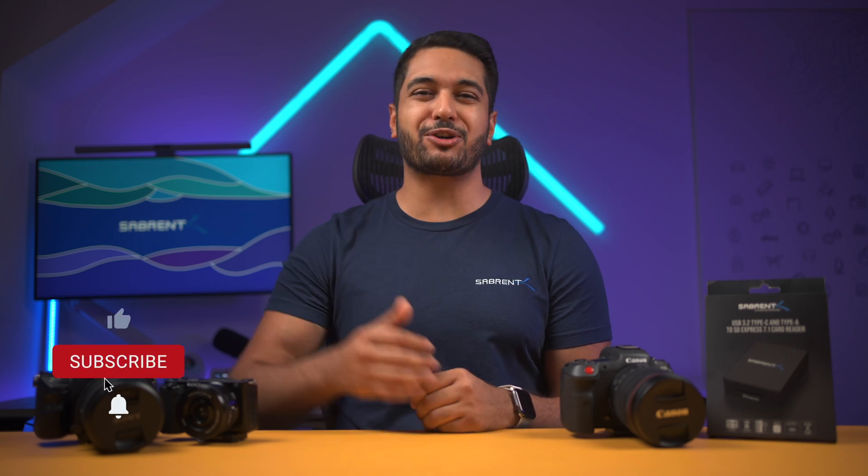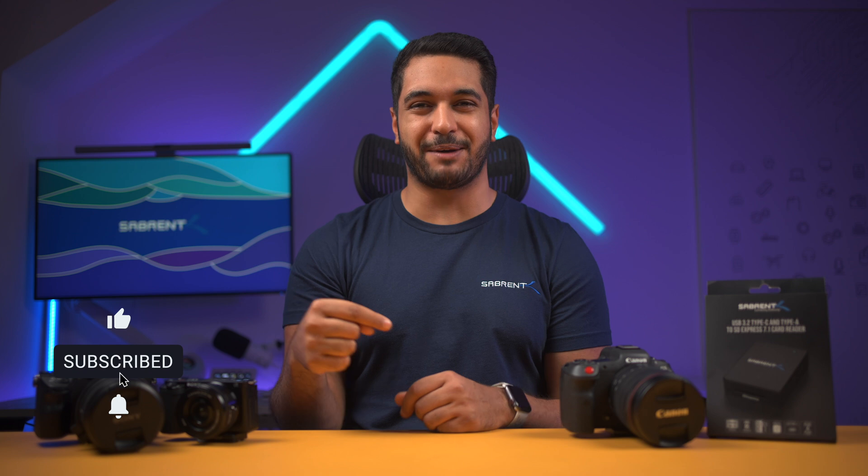And with that, we've come to the end of this video. If you found this video interesting, then make sure to smash that like button and also hit that subscribe button and notification bell so you can stay updated with more content just like this one. Anyway, look after yourselves and we'll see you in the next video. Bye!